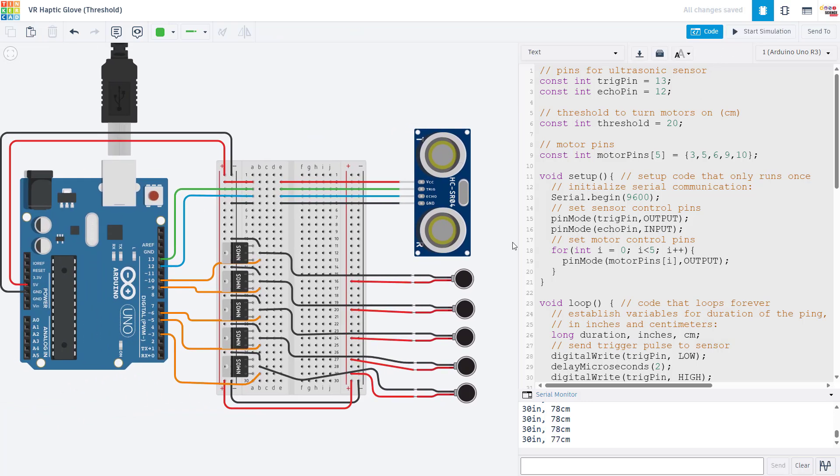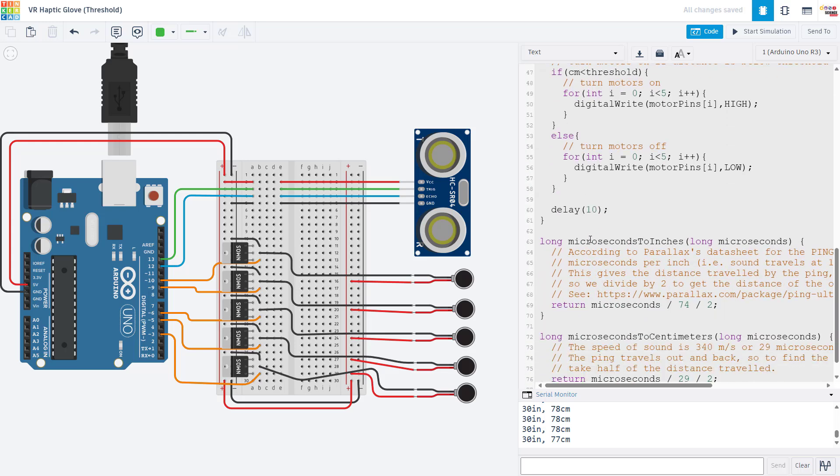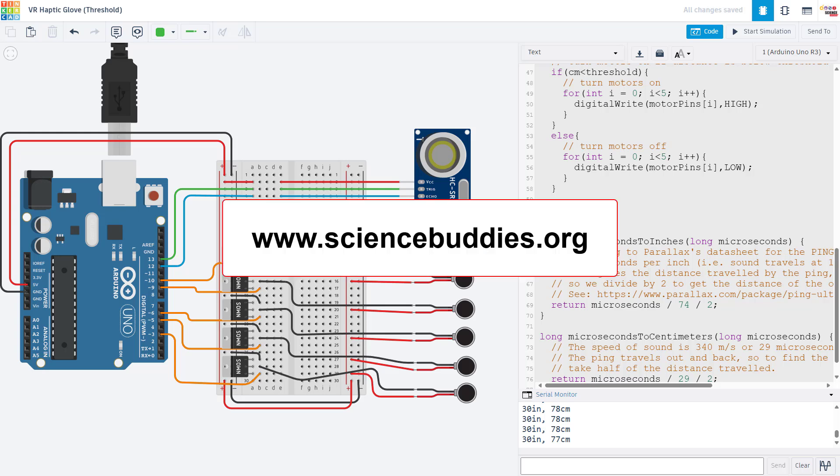So there you go. Remember that you can find a lot more information, including our Arduino tutorial series, a link to the written instructions on our website with a materials list and where you can download this code, and a link to the Tinkercad circuit simulation that you can make a copy of, all down in the description of this video. And for over a thousand other projects in all areas of science and engineering, check out our website, www.sciencebuddies.org. Thank you.